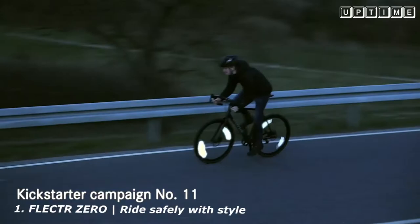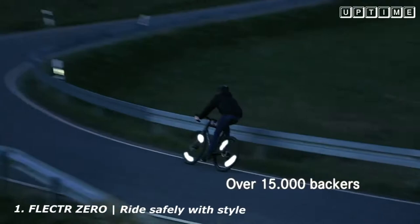The new Flector Zero is the ultimate performance wheel reflector for your night ride. No weight, no air drag, no batteries, just pure reflection.